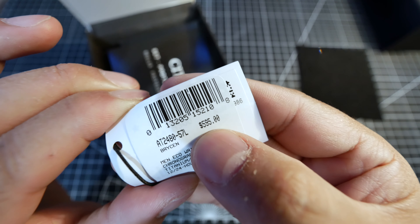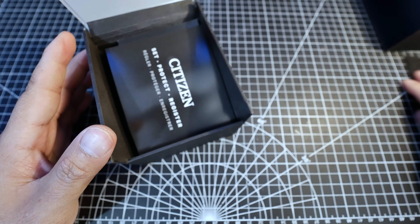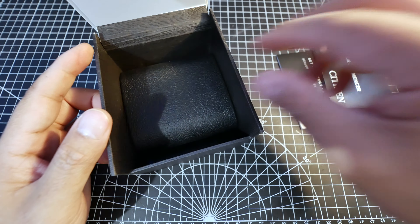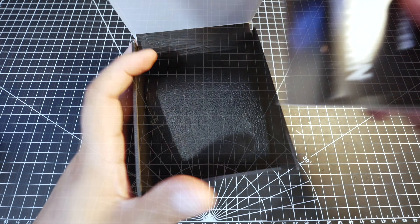I paid one-third of that amount — actually, not even. There's some documentation here, more documentation, and a foam pillow that the watch wrapped around. And that's pretty much it for the box.